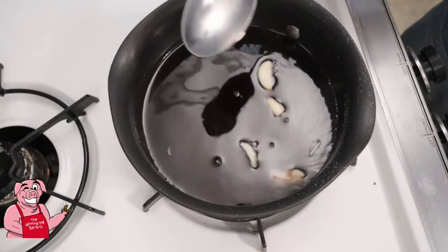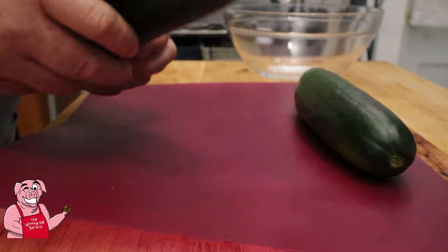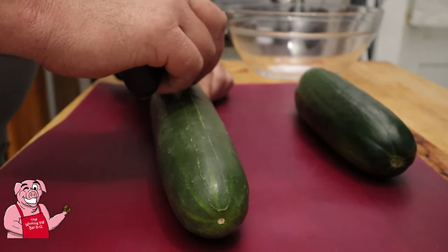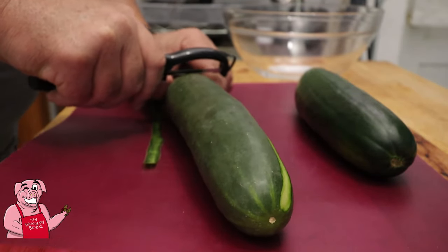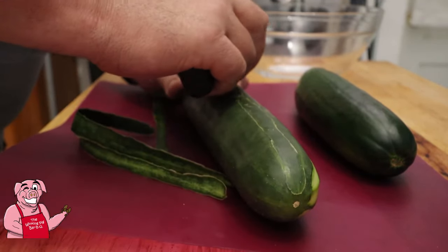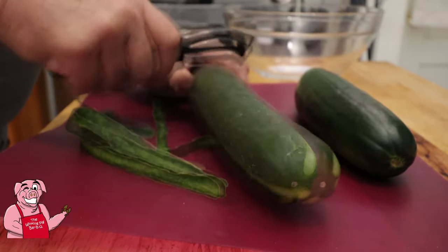I'm going to sit it in the refrigerator for a few minutes. I'm going to take my cucumber here and I'll take my peeler — I'm going to peel stripes on the skin. You want to make sure you wash these before you get into them.